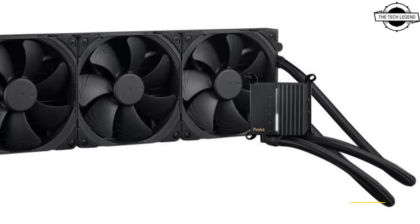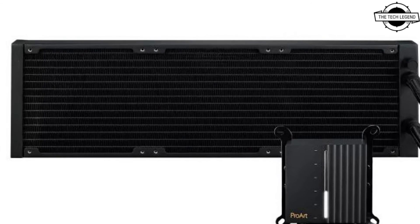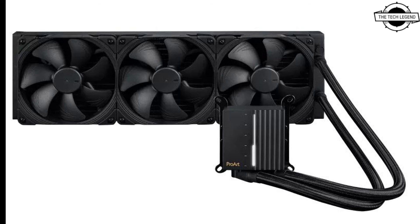With three Noctua NF-A14 Industrial PPC 2000 PWM 140mm radiator fans, airflow can be delivered quietly. The balance of high performance and low noise extends to many other elements of the ProArt LC 420. A premium three-phase motor pump ensures smooth heat transfer to the radiator while being actively tuned to blend into the background, and the radiator itself is thicker than usual, creating extra thermal capacity so that the fans and motor do not have to work as hard.